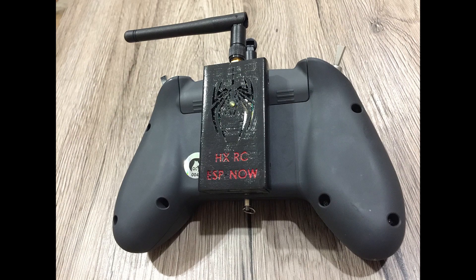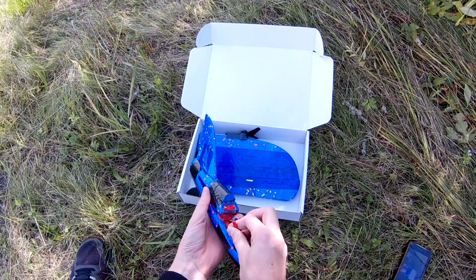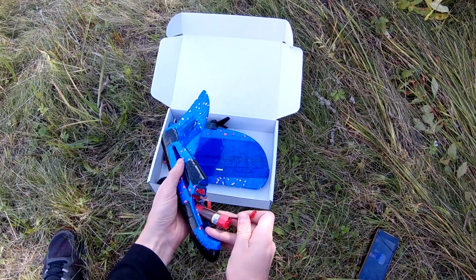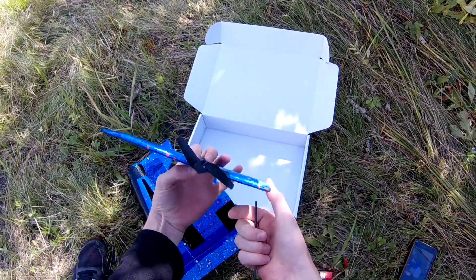You can find full instructions on how to flash ESP8266 and how to make the transmitter module on the GitHub page. With the first prototype, I went for the maiden flight. The plane was designed to be so compact that it can fit into a small box.